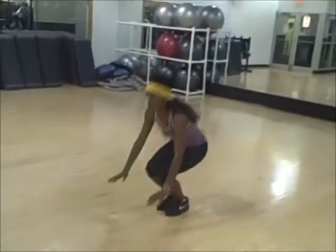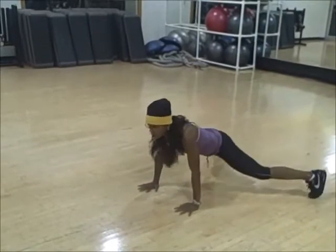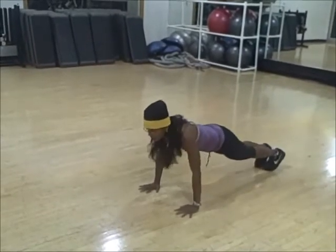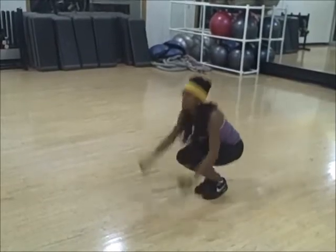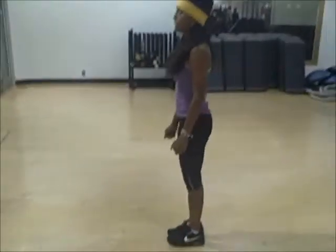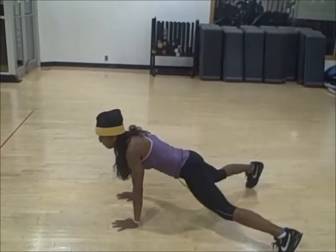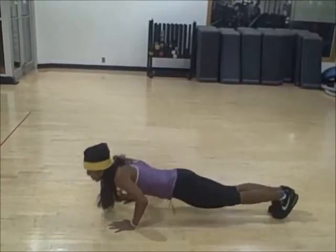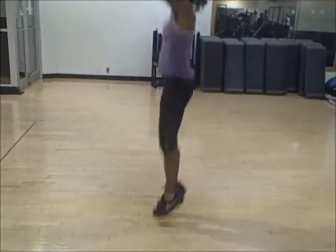The progression to the burpee has eight steps to it. One, two — into a plank — spread them out, bring them in, push down, push up, knees in, power up. Again: one, out, bring them out, bring them in, push down, push up, knees in, jump up.